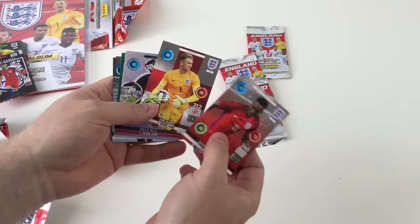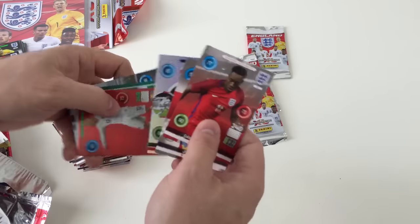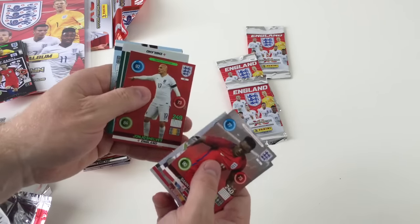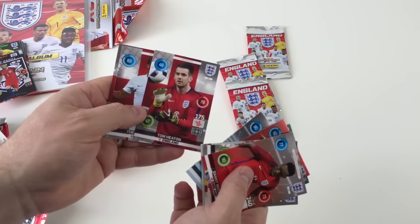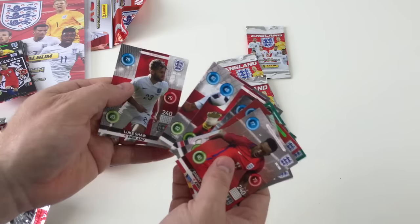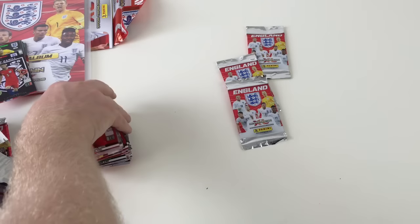Let us know who your favourite England player is — that would be an interesting one. John Joe Shelby Midfield Master. England 11 — that's a swap. Tom Heaton, he's a different one. Theo Walcott, Luke Shaw. That was a good packet with lots of different ones in it. Tell us who your favourite player is.